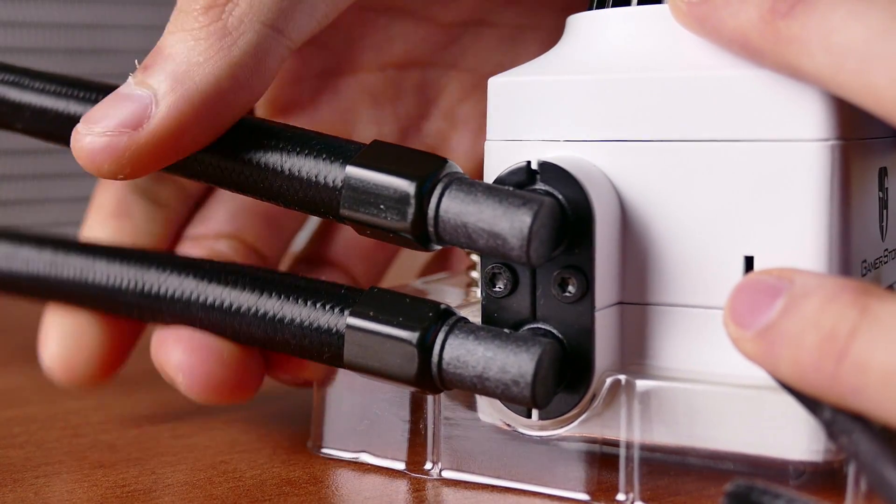Another great thing about these fans: four pins. A lot of companies cheap out and include three-pin fans, but I prefer four pins because it allows for extra control. PWM support — which is what the fourth pin gives you — allows for a wider range of RPM settings, meaning you can turn your fans way down or way up as needed. So when calibrating your fans in your BIOS, having that PWM support is a good thing.